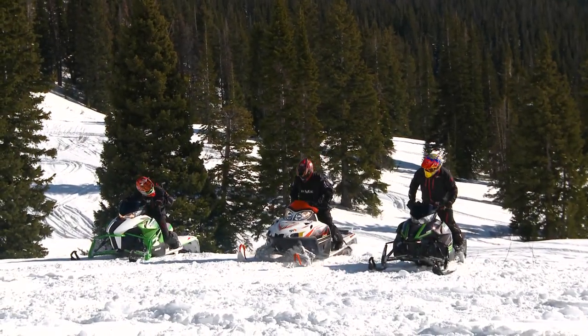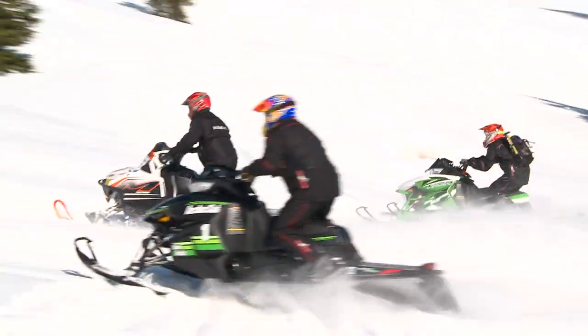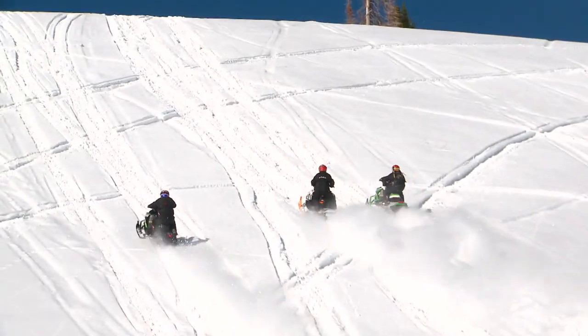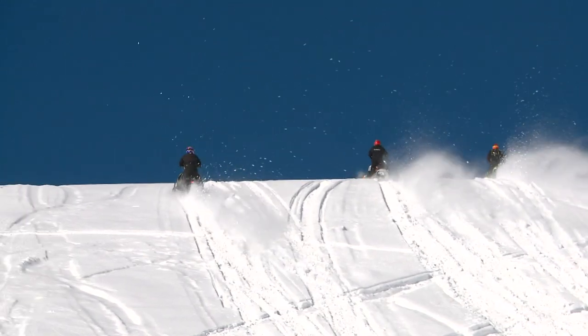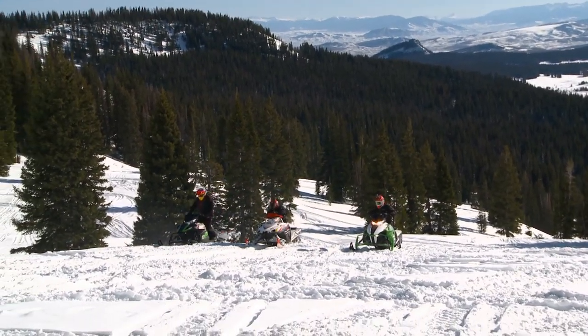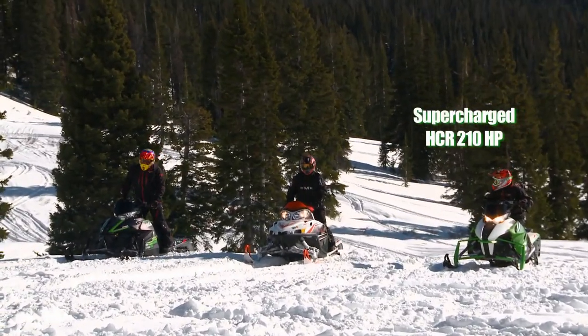The race begins. The two boosted sleds always run up front. Regardless of the rider or lane selection, the supercharged HCR is the fastest sled.